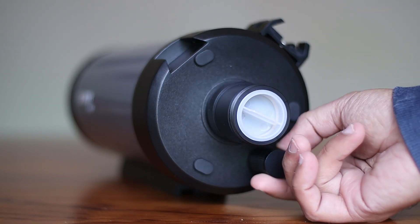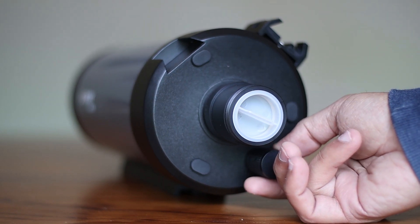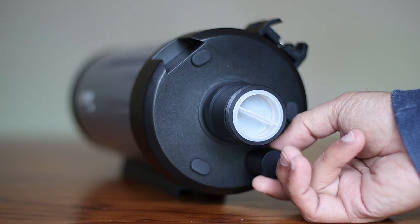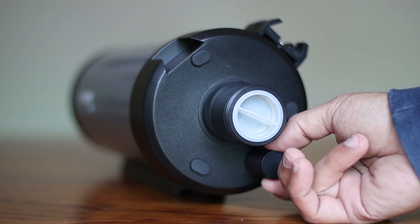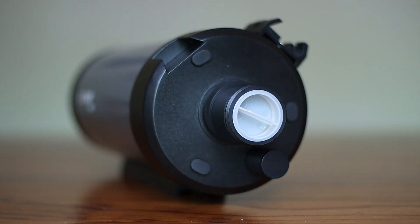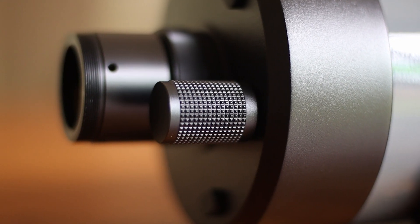Another awesome thing about this is its focuser. Focusing is buttery smooth and very accurate — very, very smooth. Perhaps you might find it's too smooth. For some people this might be a weakness, but I certainly love the smoothness of the focuser.